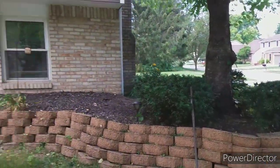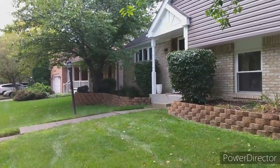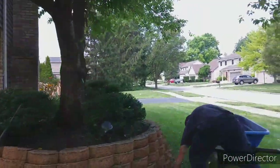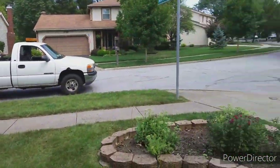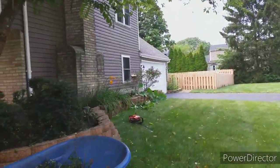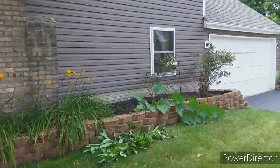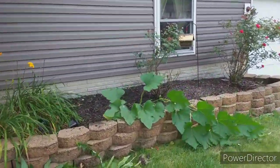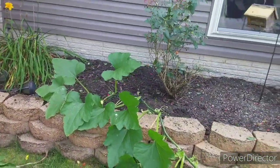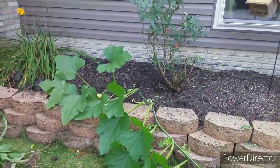Okay guys, this is the front — all done. Took us about 20 minutes or so to get that done. Take you around the side — we've got this little bed weeded out. Now, I've got to ask you guys: to me, that looks like a pumpkin or squash or something like that. I'm not too up on my vegetables, fruits, and all that.